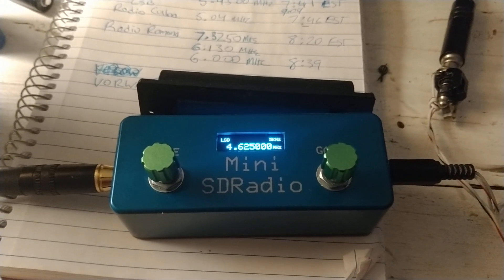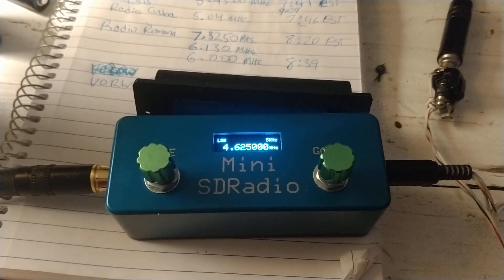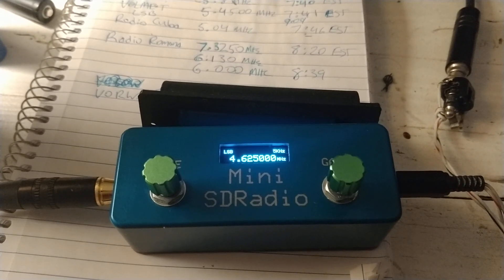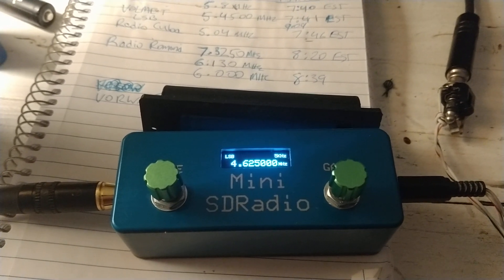So we're listening to The Buzzer, the famous covert Russian AM station on 4.625 megahertz, and it's really faint tonight. You can barely hear it above the noise — that little buzzing sound.